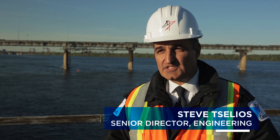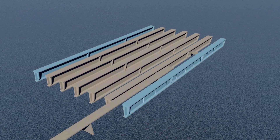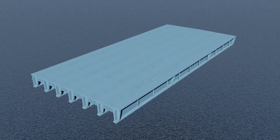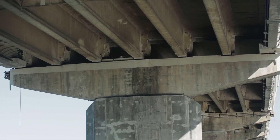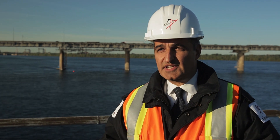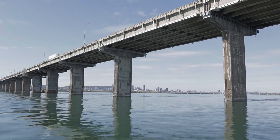This bridge here is a very unique structure. The deck itself is combined with the top flanges of the beams. Traditionally, a lot of structures are done in a way where the deck rests on top of the beams, so if we need to go in and replace a particular beam it's much easier to do it. In this case here we don't have that luxury.